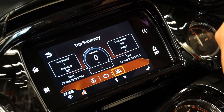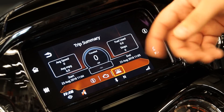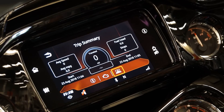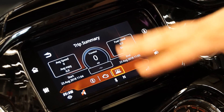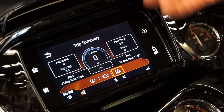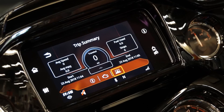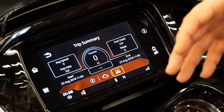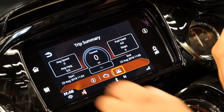Here is your trip summary — your average speed, how many miles you've traveled, average miles per hour, fuel use, and how many times you have stopped during your trip for gas or breaks. It's going to calculate it all and save it. You're also going to be able to save this into your phone through the Harley app so you can see your overall fuel economy and how everything runs.